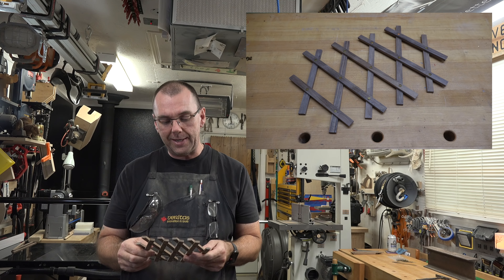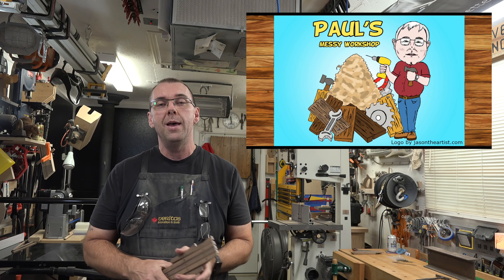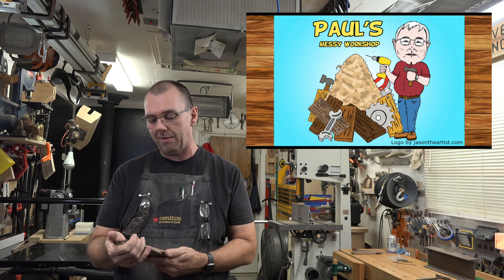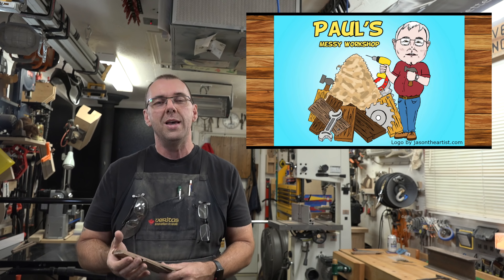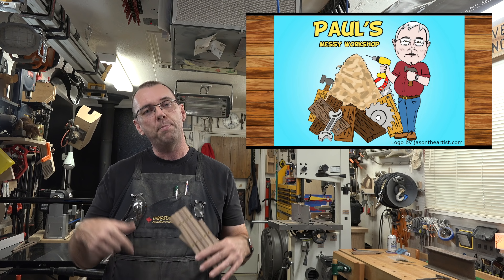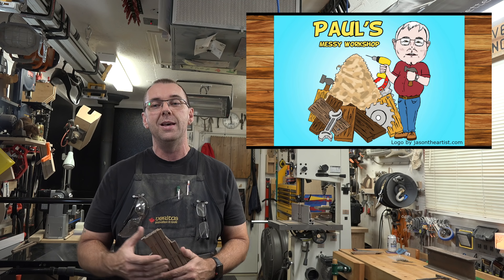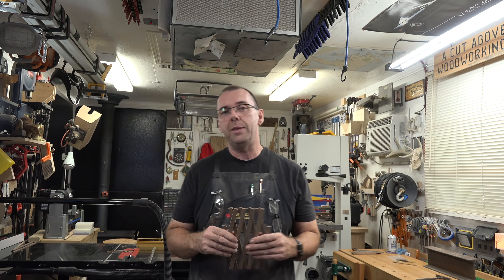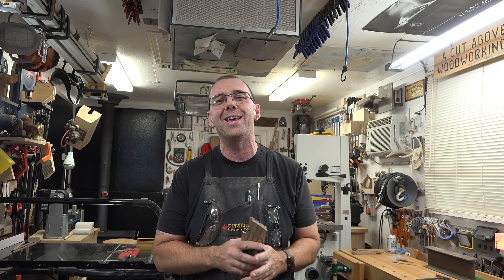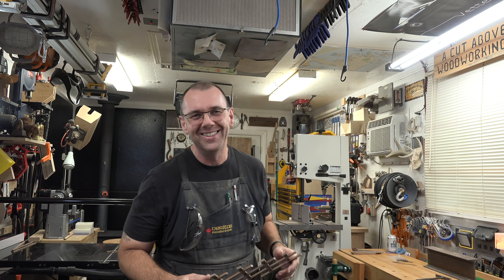I can't take all the credit for this as I did see it on another guy's channel, and I want to give a shout-out to Paul's Messy Workshop. Paul has a really fun little channel and I've watched every show he's ever put out - he's a heck of a nice guy and does a great job. I'm going to post a link to his show; give him a look, a like, and a subscribe. Thanks for joining me this week - I hope you're going to try this yourself. It's addictive playing with this thing. Thanks for tuning in and I hope you'll join me again next week for another woodworking video.